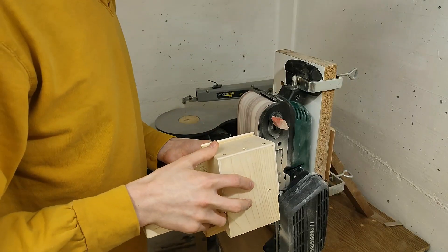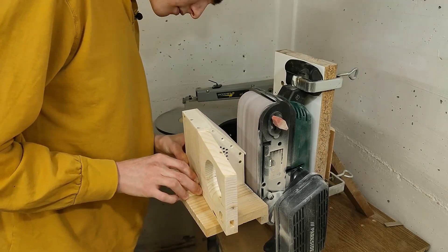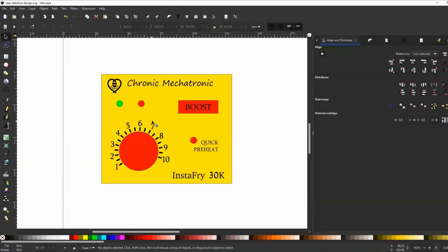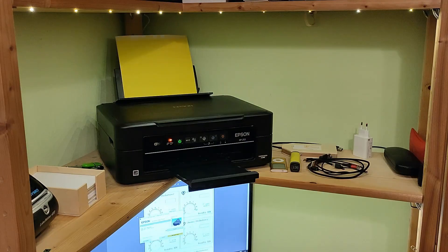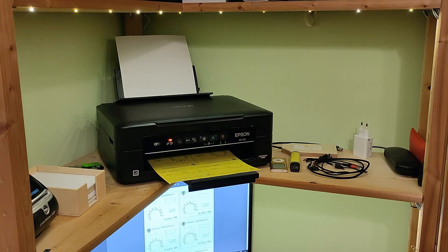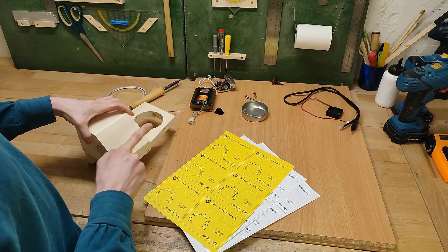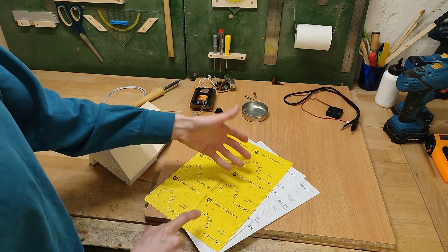So now with the entire thing nicely enclosed, I can start sanding everything flush. This time I'm using the big belt sander because it's more powerful. Next, I went ahead and designed a nice looking user interface in Inkscape and printed it off on the last yellow paper we had left. Now I can cut one of these out and glue it onto the box, which gives me the exact locations for the holes I need to drill, as well as all the nice markings.